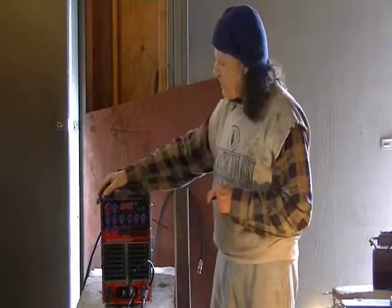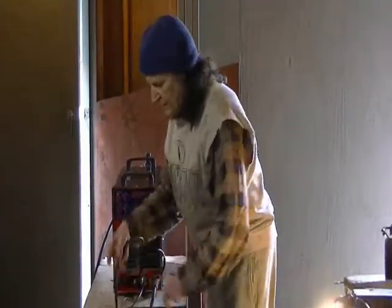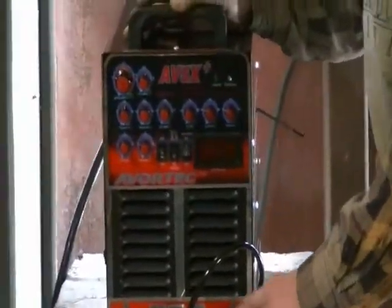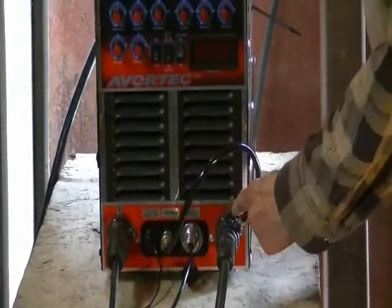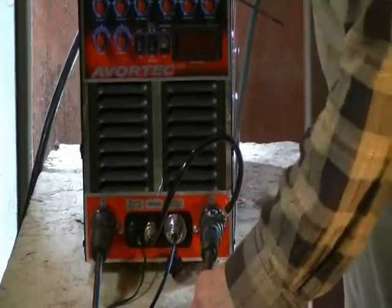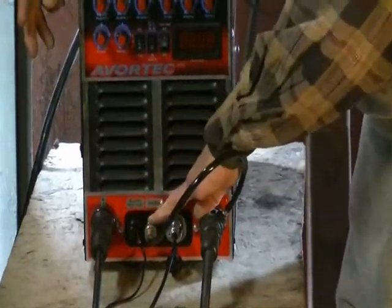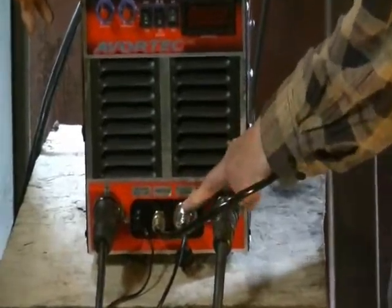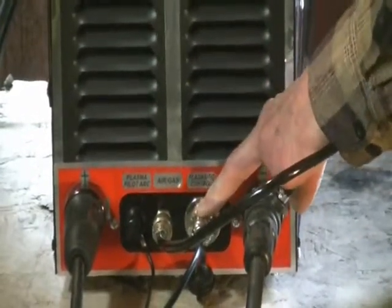To set up for plasma cutting, you have your ground clamp plugged into positive. You have your plasma cutter, which has the little air injector adapter here — that's plugged into negative. This is your plasma torch, which carries compressed air and amperage down the line. Then you have your compressed air plugging into the gas fitting on the front for air or argon. You have your control, which comes from the plasma cutter and controls your valve.